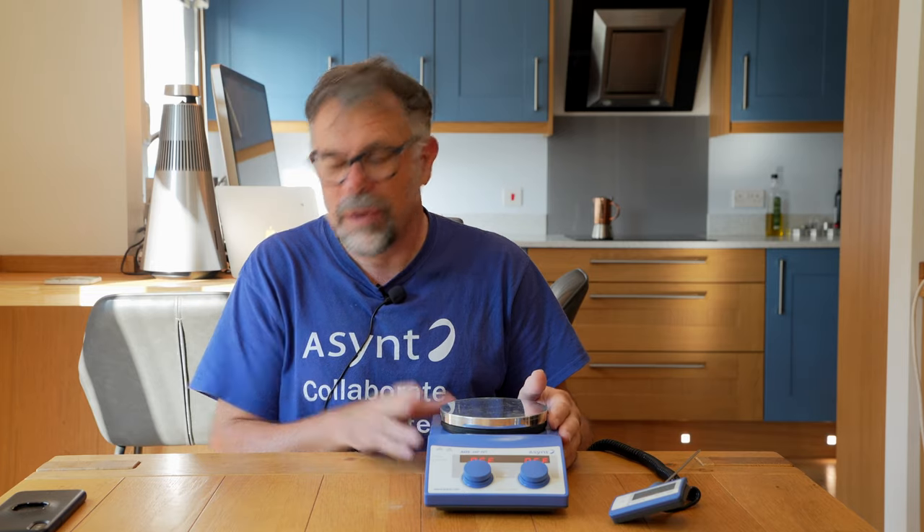Welcome to Ascent. My name's Martin Fordham and today I'd like to show you how with a standard magnetic stirring hot plate you can heat and mix the contents of a five litre round balloon flask.